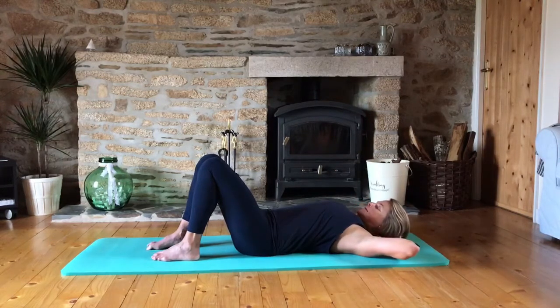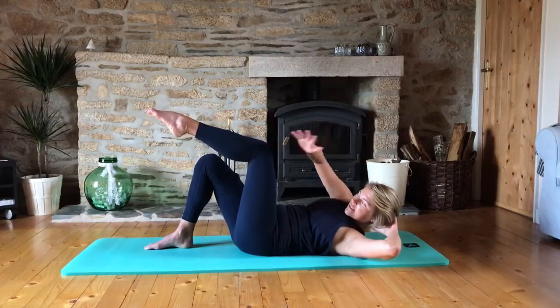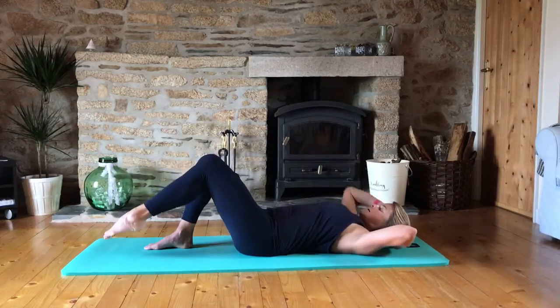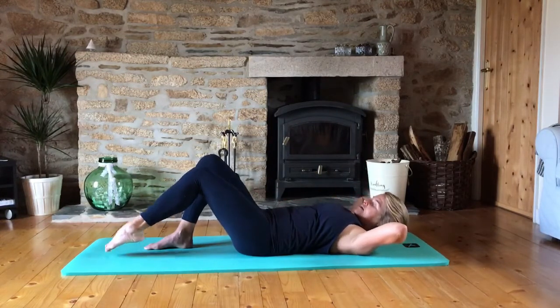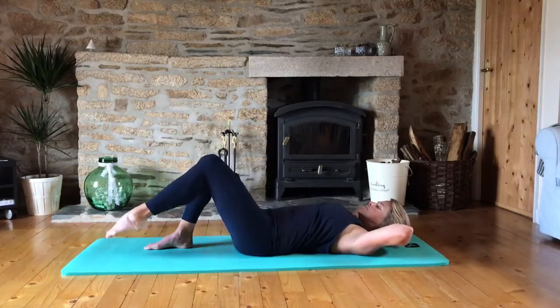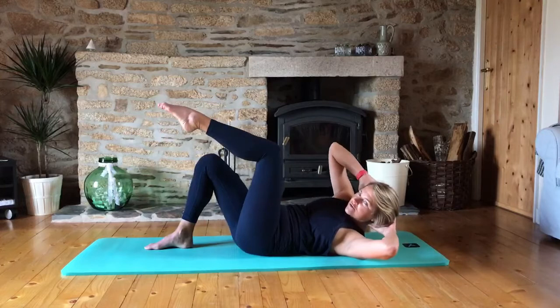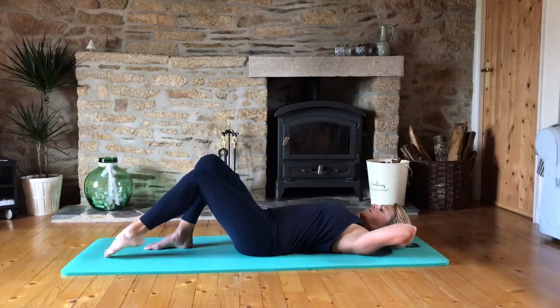Now we're going to bring in the obliques. We're going to take the shoulder to the opposite knee and bring the knee in to meet it, and then tap down. You should feel this in your oblique on the working side. Let's go for eight — keep that pelvis neutral, and make sure that you're taking the shoulder towards the knee and not the elbow.